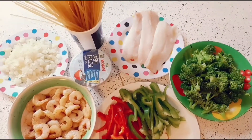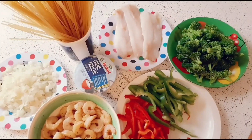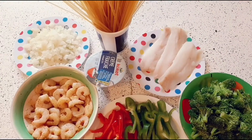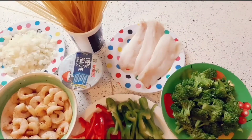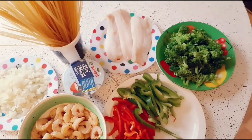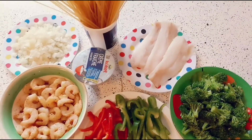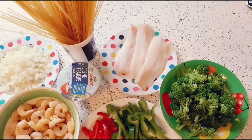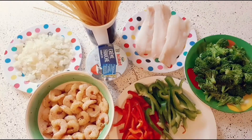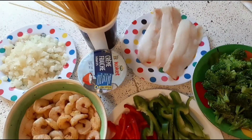Hi everyone, welcome back to my channel! Hope you all are doing great. My name is Ruth, and if today is your first time seeing my video or my channel, please do consider subscribing. On this channel we talk about lifestyle, beauty, food, family, relationship, and many more.